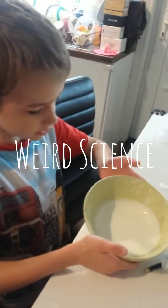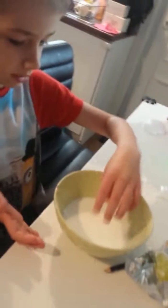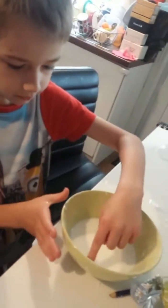Guys, me and my mum made this alien glue from this little box over here. I'm going to show you if this is like solid or liquid first.